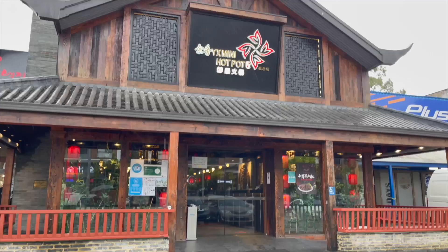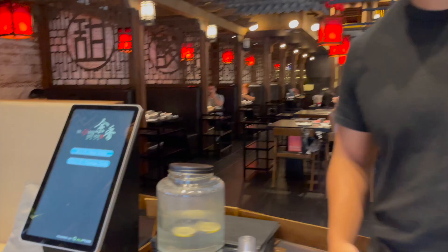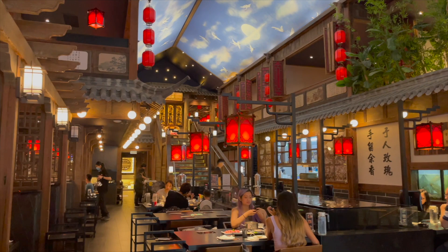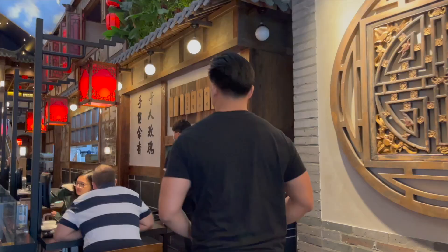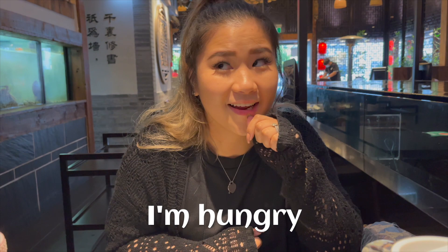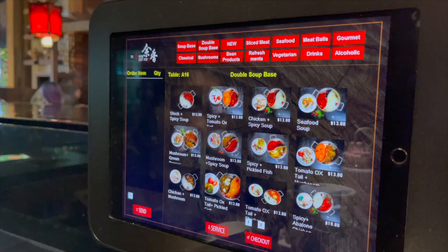Yeah, we're down — I'm hungry, let's go! So what's on the menu? Oh, they've got pork leg bone soup. Oh, maybe I'll get that. Should we get like a double soup base? Yeah, I'm keen for that — stock and spicy soup.